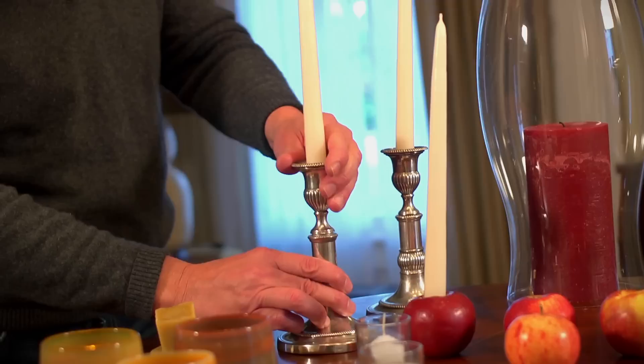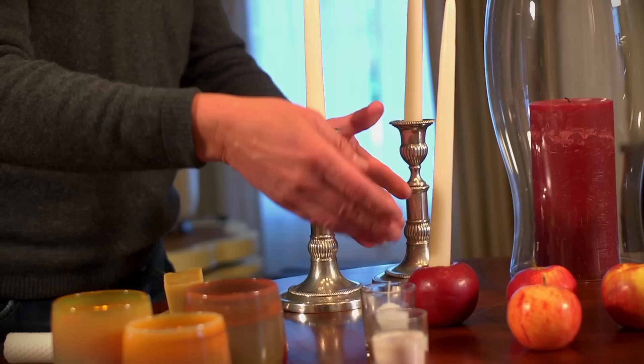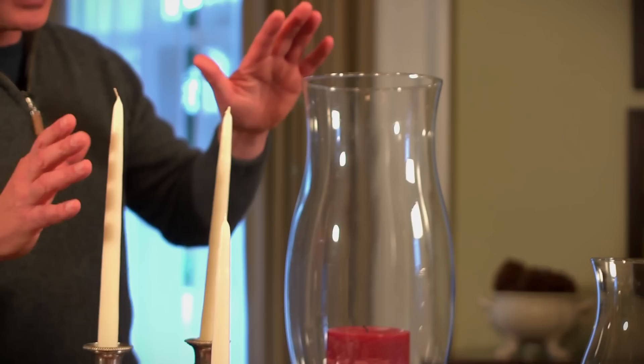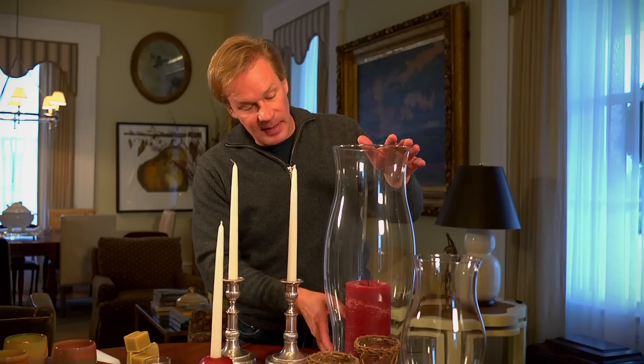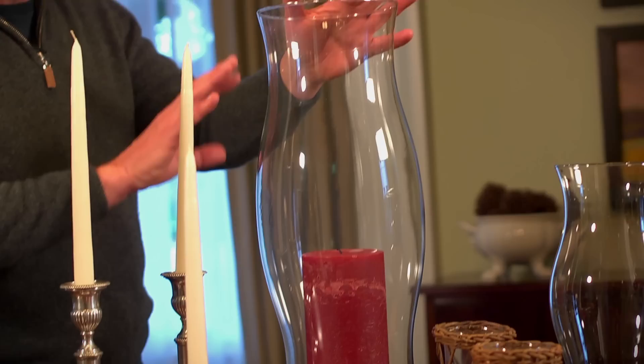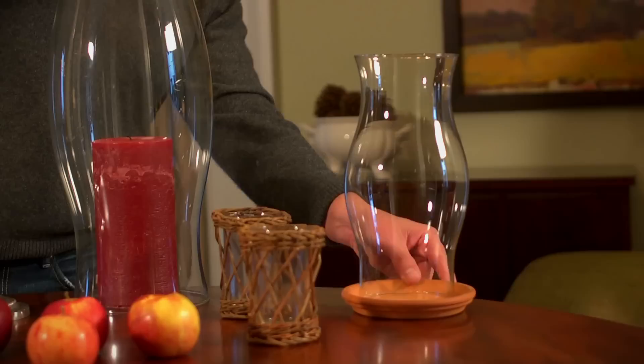I like to use a lot of different types of holders, everything from formal telescopic holders that can be raised and lowered, to using tapers in something as simple as a piece of fruit — like putting one in an apple. It's great for holiday decorating, a little bit of whimsy. I also like to use a hurricane shade with pillars and tapers, because if there's any draft in the house, the taper will spill wax down one side and can burn much more rapidly. By using a hurricane, you protect the flame from a draft or breeze. I always like to keep them on some sort of base, even outside.